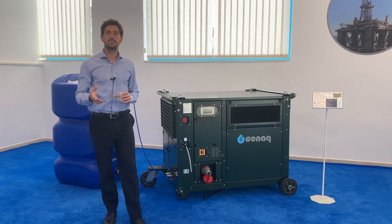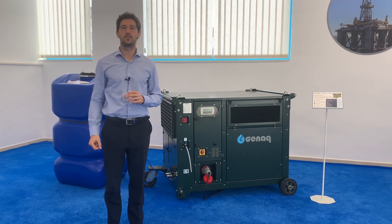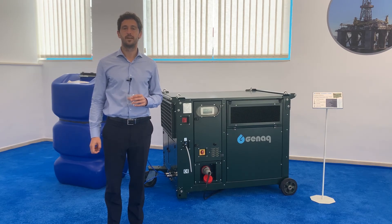If you would like to get more information, please contact us at info@genaq.com or visit our website at www.genaq.com. Thank you.